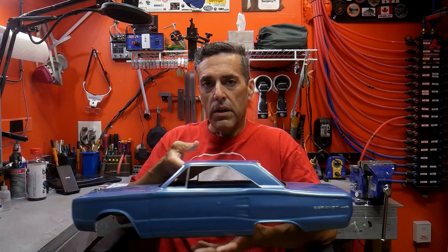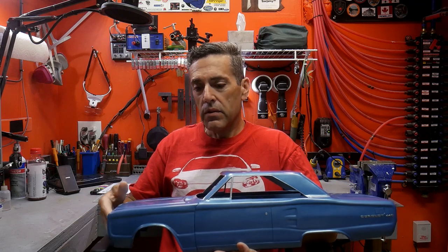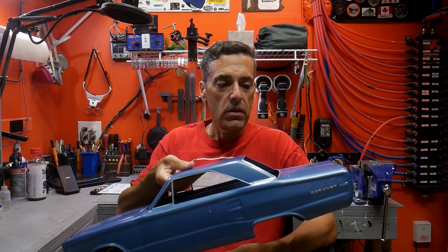Welcome to my workshop. Today we're taking this Dodge Coronet — it's a 1/8th scale — and I've finished building the body. It has a hood that pops up, and we're going to make it look like a barn find. We're adding patina and rust, trying to get this thing to look old, like it just got pulled out of a barn. Let's get started.